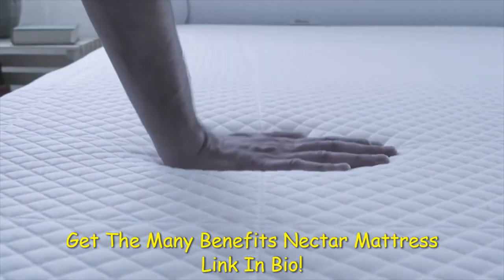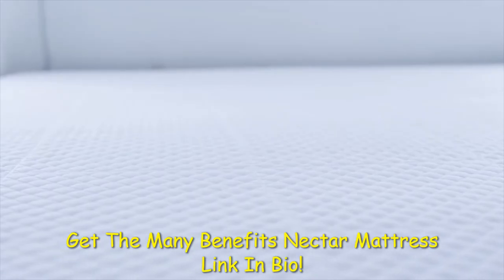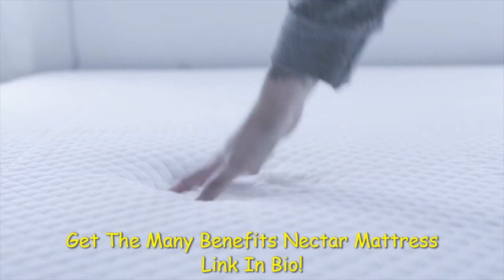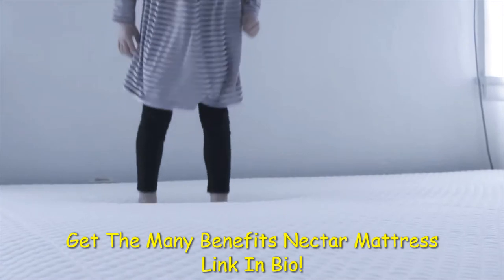It's not the softest mattress, that's for sure. On Nectar's website, it describes the mattress as a 5.5 to 7.5 on a 1 to 10 firmness scale, with 10 being the firmest. Because of that, it offers good support while remaining cushioned for however you sleep — on your back, front, or side.